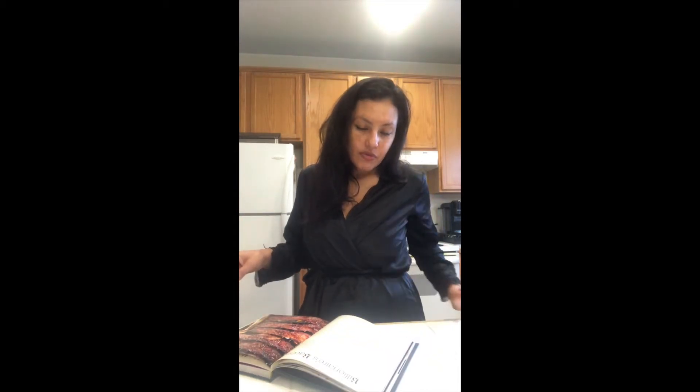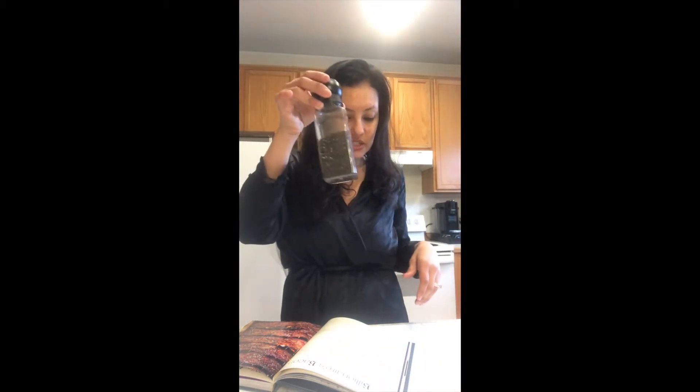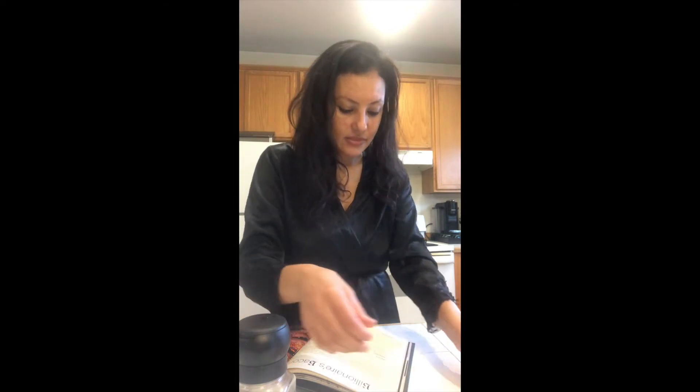For the ingredients you just need half a cup of brown sugar, one teaspoon of black pepper, one teaspoon of red pepper flakes, and eight slices of thick cut bacon. I just have regular bacon — should taste the same, we'll find out.